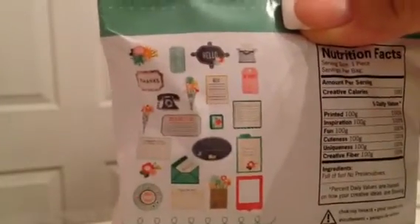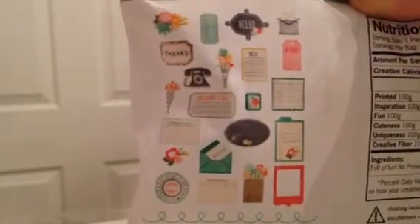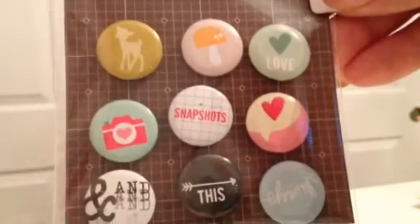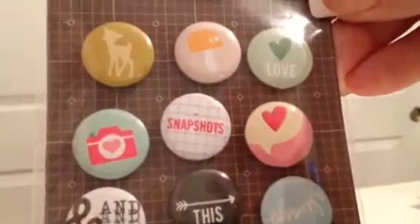Then I got this chipboard pack from Pebbles - the price tag covers the name but I can show you the front and back. I love the vintage phone, little tickets, and all the elements - I think these can be used for a lot of different fun cards. I also got this Studio Calico nine-badge set, like flare but smaller. The bottom one says 'Always,' there's 'Snapshots' - just super cute.